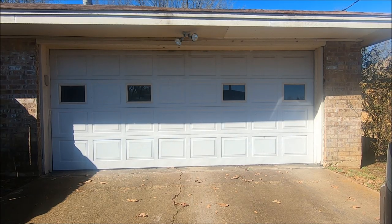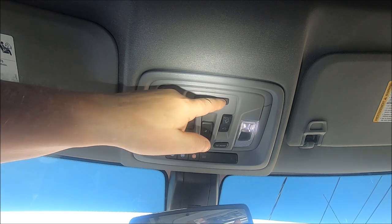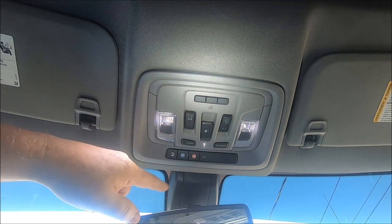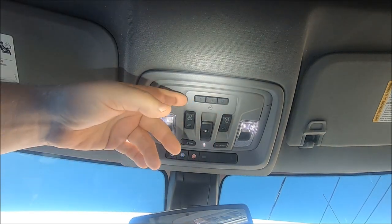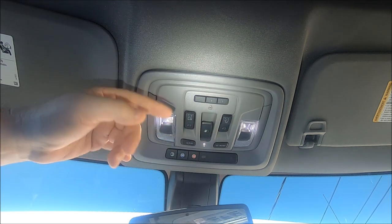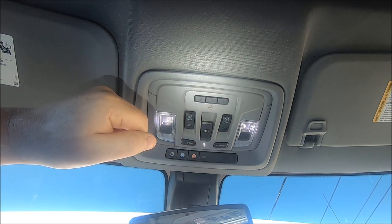The first thing of course is to be parked outside the garage door opener that you want to program. To locate our three garage door opener buttons, if you're not sure where they are, look right in front of your rear view mirror. We have three buttons so you can program three different things — you may have a gate, or two or even three garage doors, so you can program them all separately if you need to.